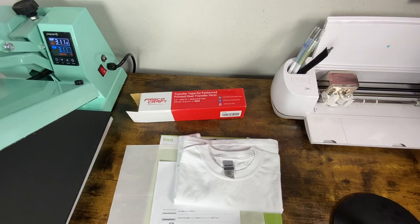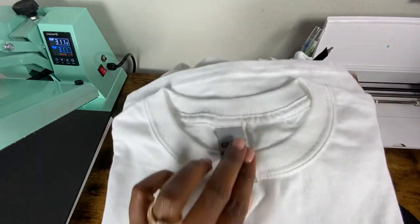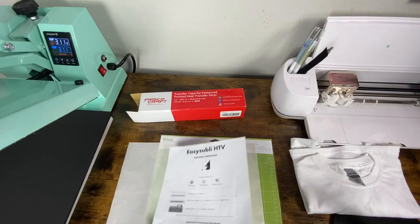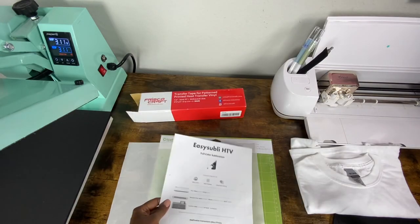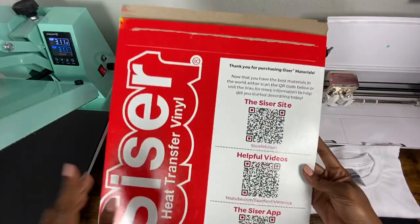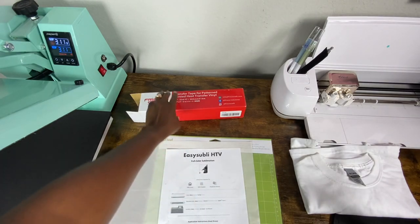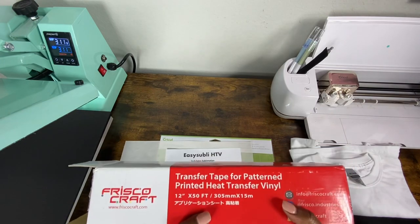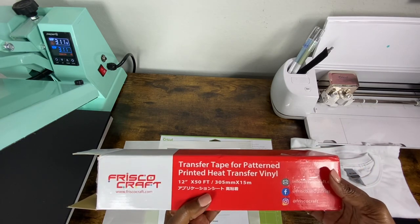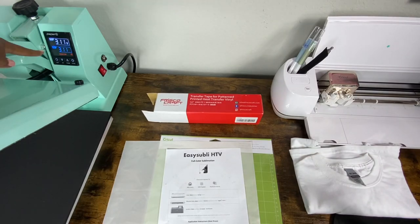The materials I used for this project: I was connected to my Cricut Explorer Air 2. I'm going to be using a white heavy cotton gilded shirt — it's a medium white shirt that I purchased from Walmart. I'll be using Caesar Easy Subly HTV; I purchased a five-pack from Amazon and there's a cheaper link I'll share in the description below. I'll be using a green standard grip mat and a Teflon sheet. I don't have the Easy Subly mask — I'm going to try this Frisco Craft transfer tape for HTV. I have my heat settings on my Starcraft set to 311 degrees.